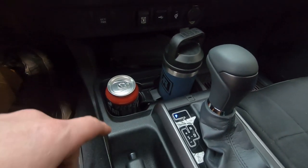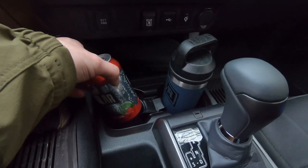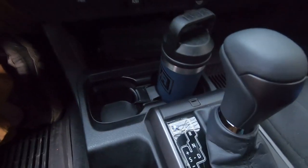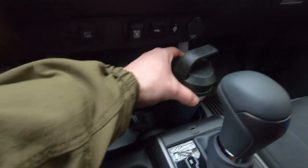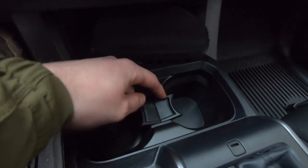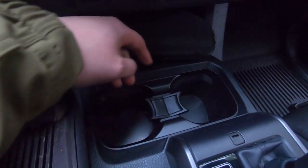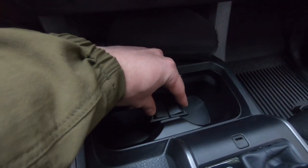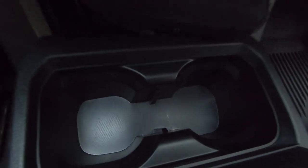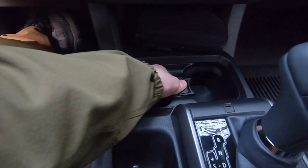These cup holders can fit a variety of sizes — a standard seltzer with a little room to spare, and a small Yeti. They have little tabs that adjust to the different size of whatever you're drinking. If you have something with a handle, grab the whole tab in the middle and pull it right out so it's completely open. Really love that feature.